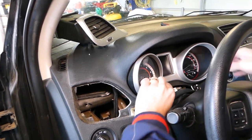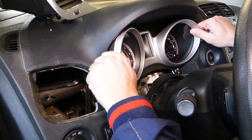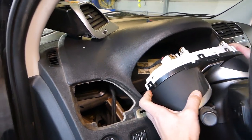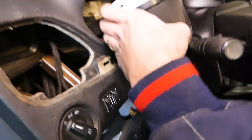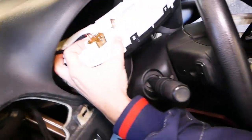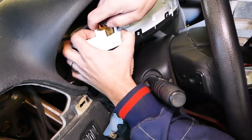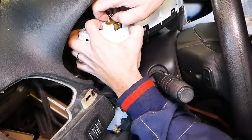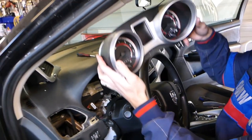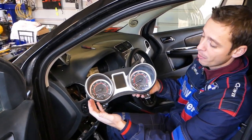Let me see now if anything else is holding, or if we just have a few clips. Yep, like that. We have the wiring harness on the back — you can see right here — we need to press down right here and we can pull it out like that.